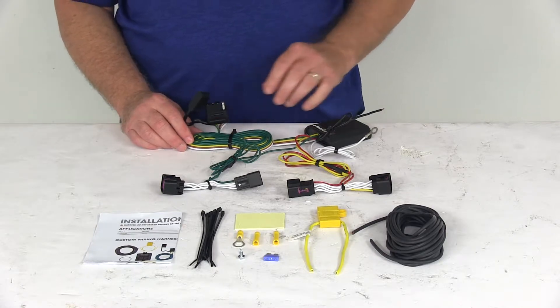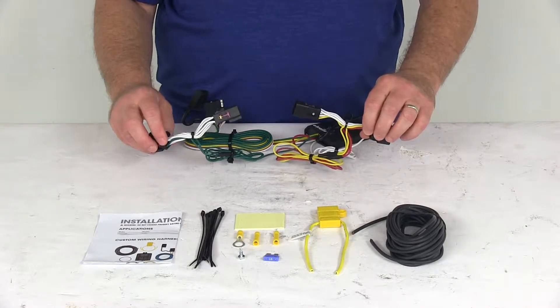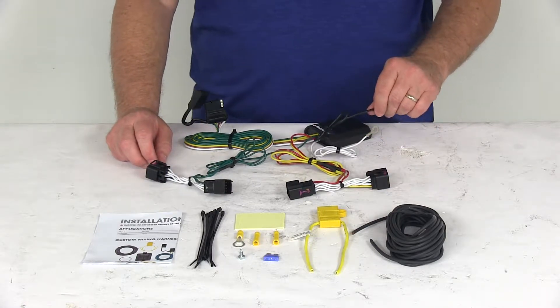This whole harness connects very quickly and easily. Basically, you locate your connection points in the rear cargo area, plug in these T-connectors — one on each side, the driver's side and one on the passenger side. Then ground your white wire and run your black power wire to your vehicle's battery.